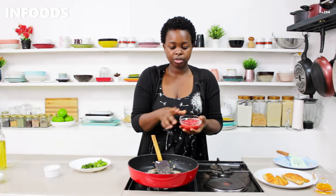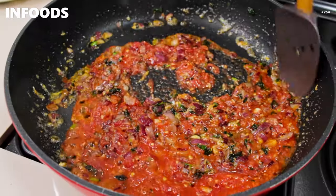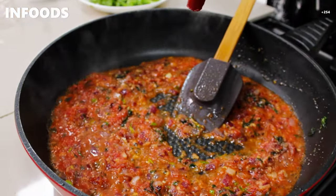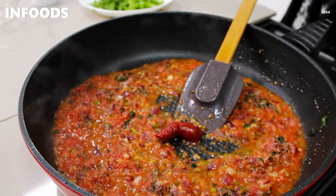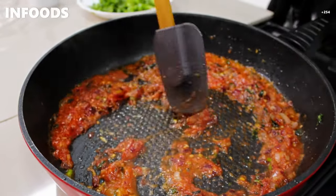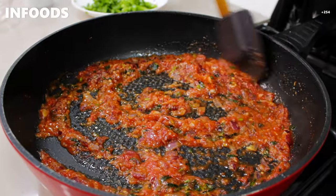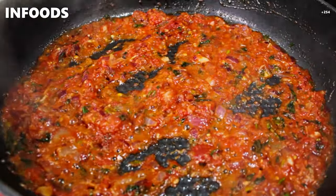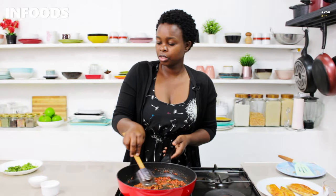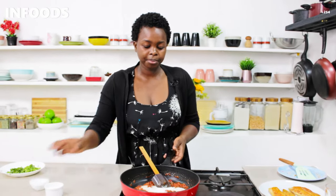My onions and garlic are ready, so I'm going to add tomatoes — I've blended my tomatoes as you can see. Then I'm going to add half a tablespoon of tomato paste and stir. Let the tomatoes cook through. Once cooked through, I'm going to add a quarter cup of cooking cream, then stir.